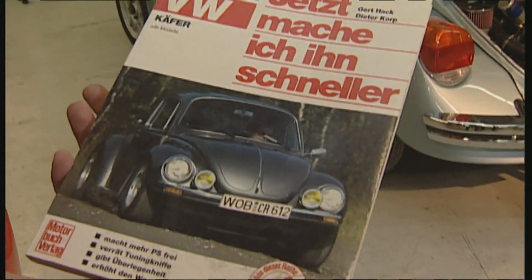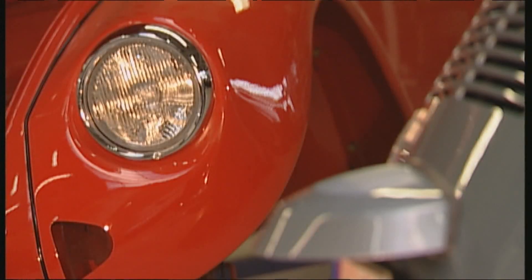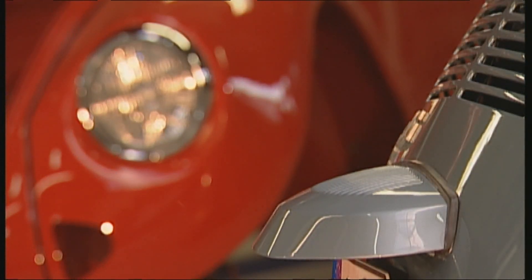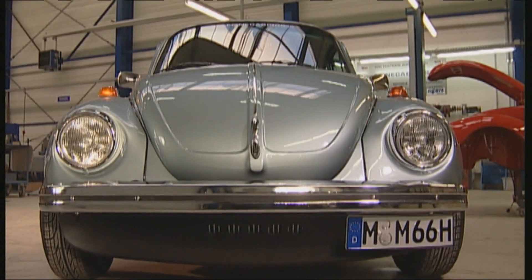You can get a 1303 hardtop in good condition for around 3,000 euros. Cars in top condition and special Beetle models can easily top the 8,000 euro mark. Modified pieces have to be valued individually.